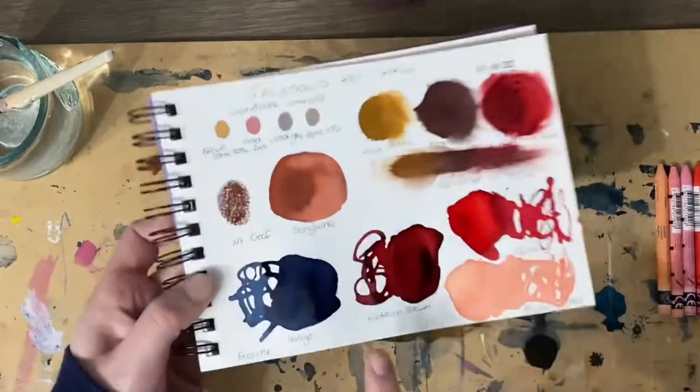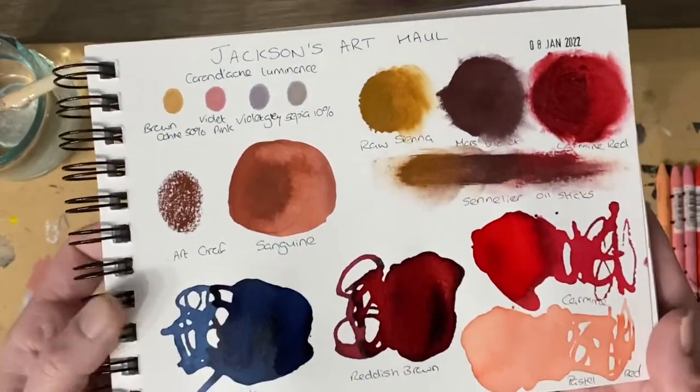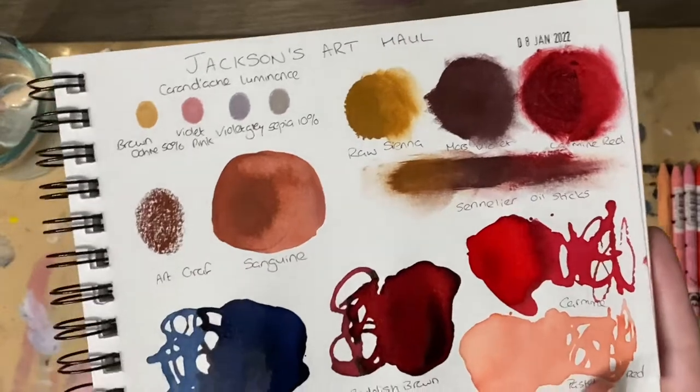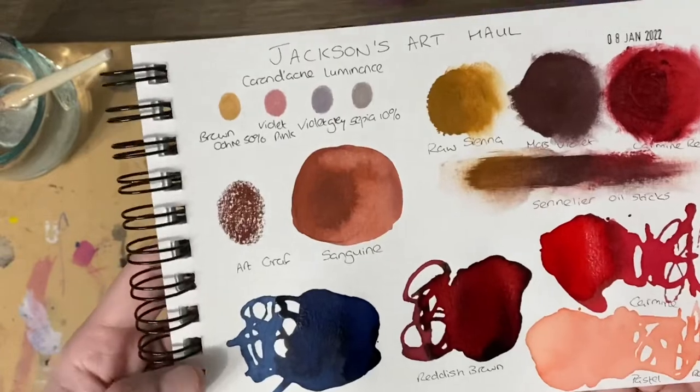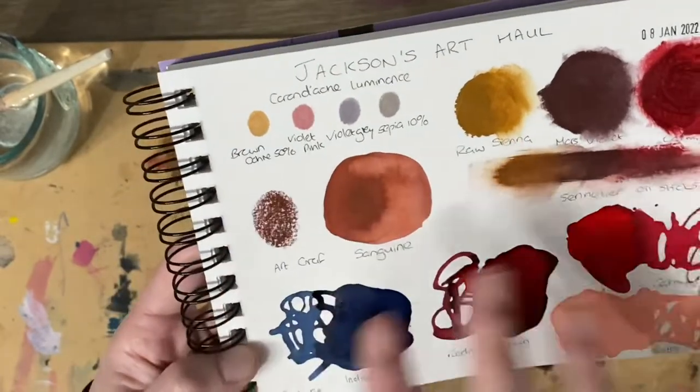Okay, I'm back. These aren't fully dry yet but I thought I would show them anyway because they're nearly dry and they're really good. So look at all of these all together — we'll just do a little run through.